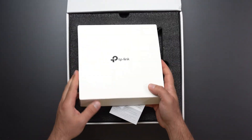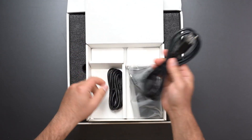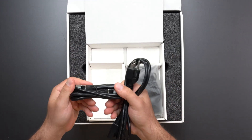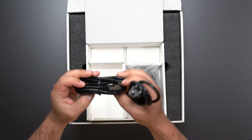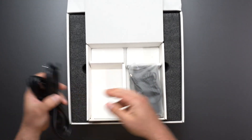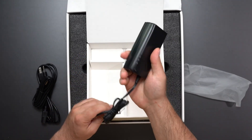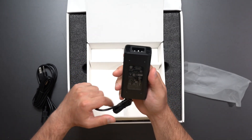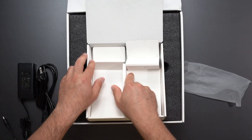Unboxing this thing, we have some stuff inside. We have a power cord — beefy. We have a CAT-6A cable, which does support 10GB, which is awesome that they include that — typically it's CAT-5E cables. And we have a power brick, so this is 100-240V, outputs 12V and 5A, which is 60W of power.